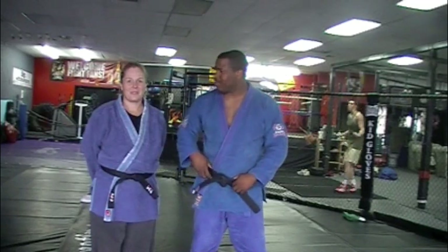Welcome, everybody. Today my lesson is going to be brought to Kid Gloves out from Simi Valley. The address is 1663 East Los Angeles Avenue in Simi Valley, California, 93065.